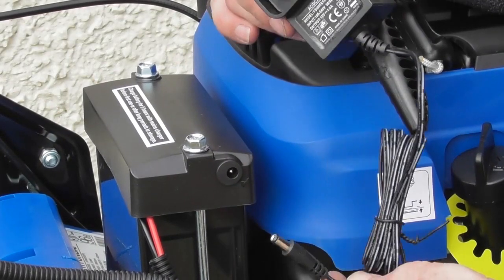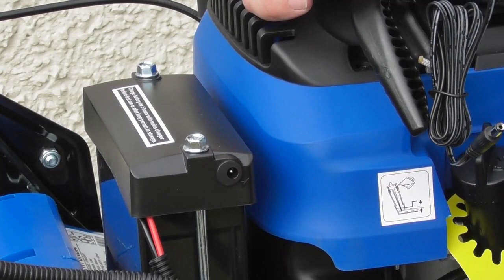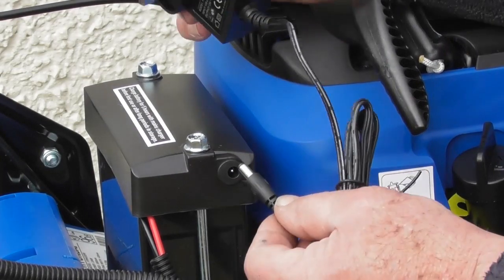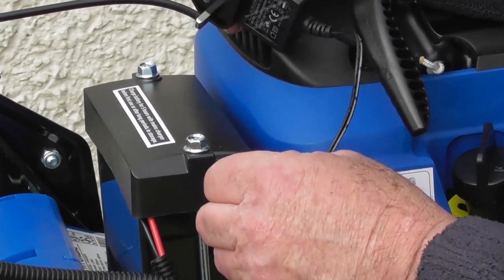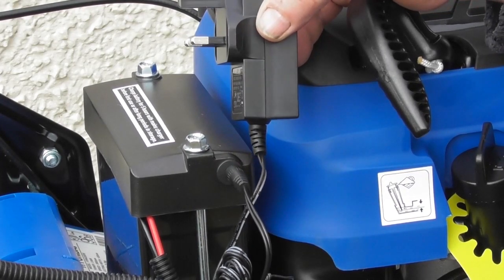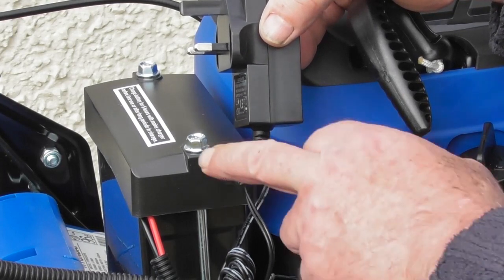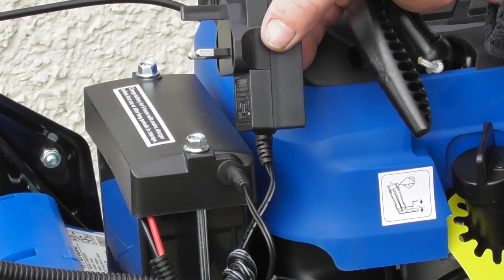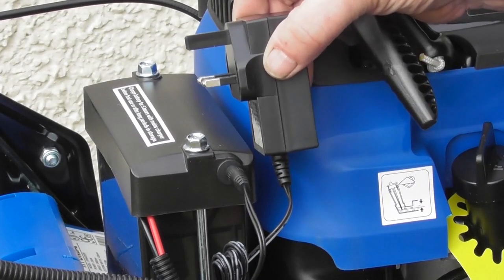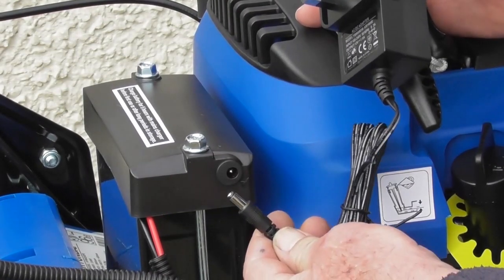This may be a good time to talk about the battery charger. It's quite possible that the battery will be flat when you receive your lawn mower. To charge it up, it will take at least five hours from a flat battery. Plug the little jack plug into the charging point on the side of the battery and then connect to a 13 amp outlet. When you've finished charging, remove the adapter from your 13 amp outlet and then simply withdraw the little jack plug.